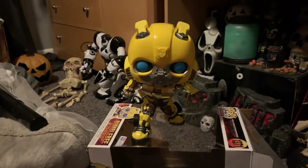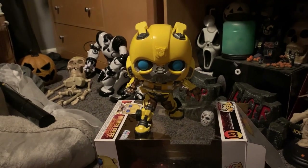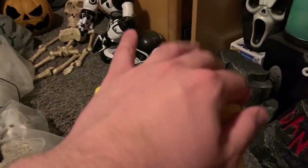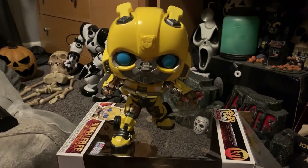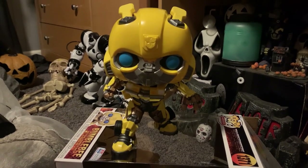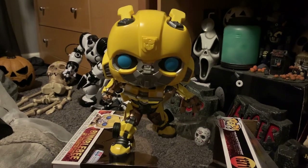I would give him a 9.4 out of 10. Very good — the ears on top don't move, but still, 9.4 out of 10 for him. That'll be it for today's video — I'll see you guys in the next one, bye bye!